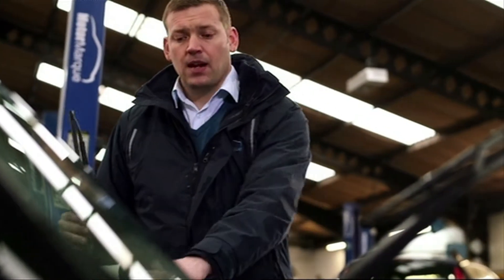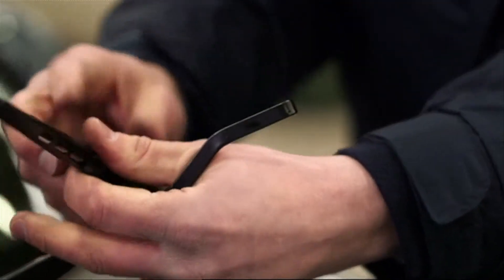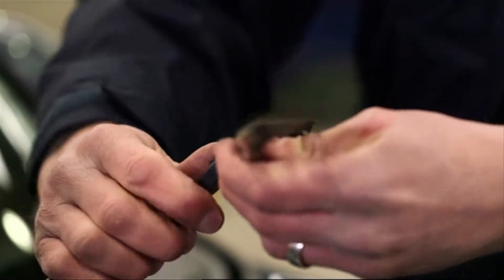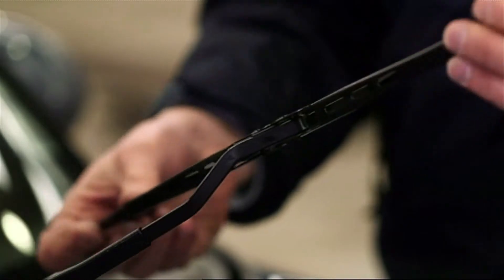Get your new one, lift the arm again, put the hook through, and then get the plastic clip to lock in again. And that's it — you've just saved yourself a tenner.